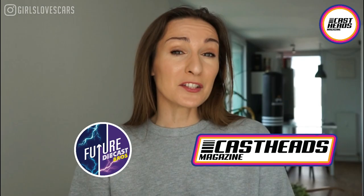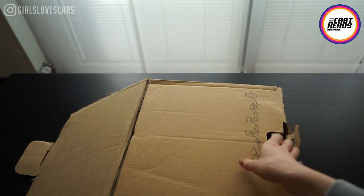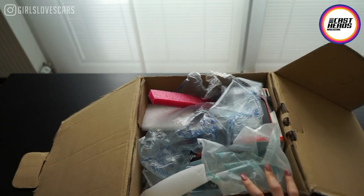Welcome back to my channel! Today is a surprise video because I just received a box from Future Diecast Bros and Casted Magazines. From what the guys told me, inside this box should be something related to Ford GT, and something related to Bburago models and Maisto models. I'm very curious because I've never gotten models from Maisto or Bburago before, so I'm just going to cut the box open and show you what we can find inside. There's a lot of stuff!